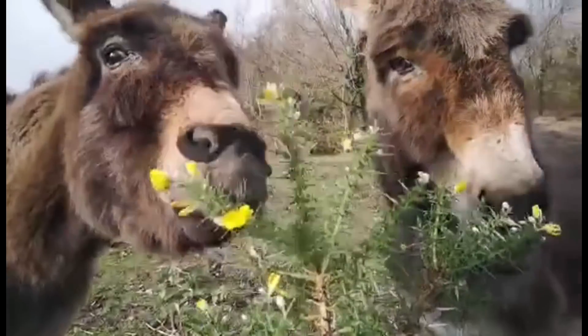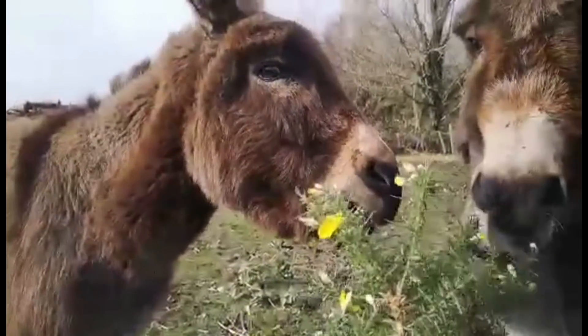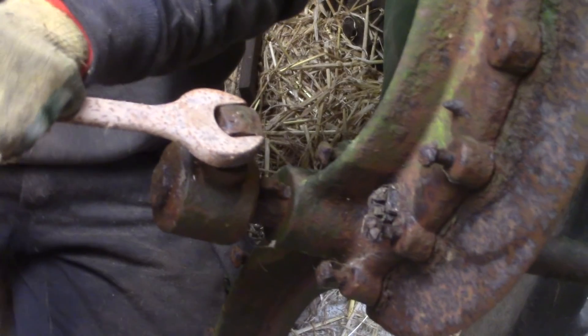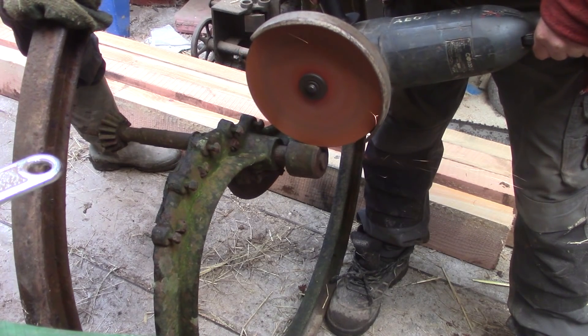Gorse is good eating but very prickly, and it has gone out of fashion as animal food here for at least 50 years. We don't know anyone who uses one of these machines anymore, but I just need it as a flywheel for my steam engine — a particularly lovely one.